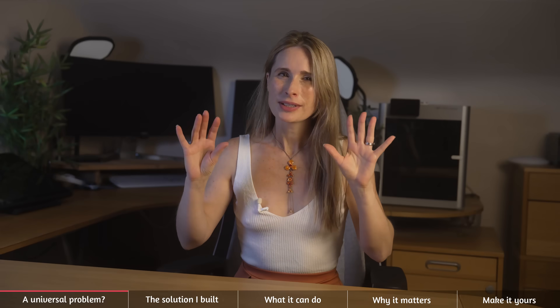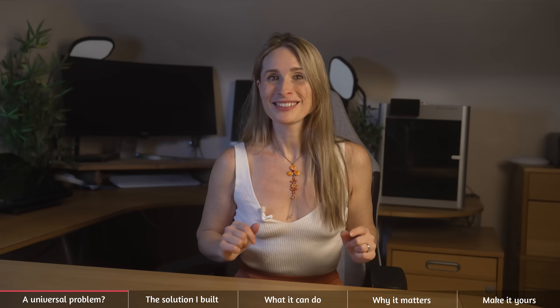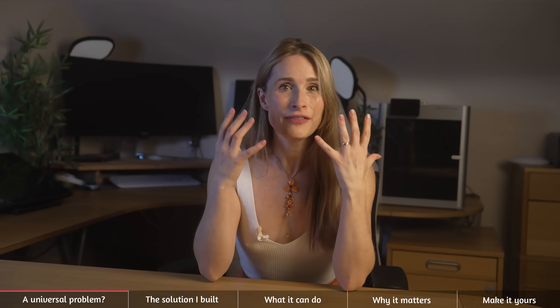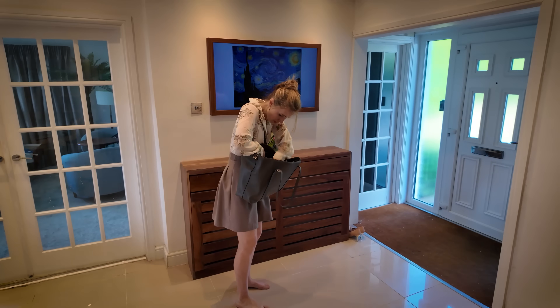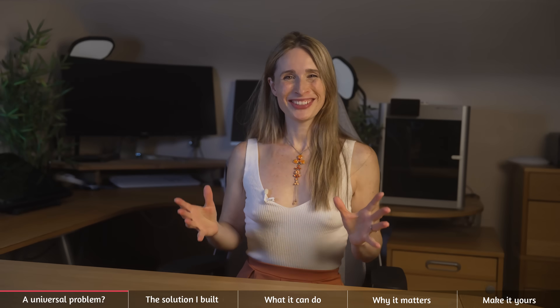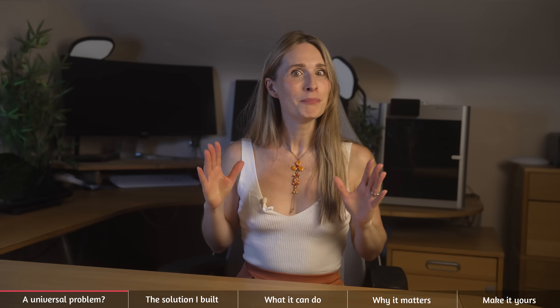Oh my goodness, how many problems am I solving today? Are you tired of missing deliveries because you're too busy working? Or maybe you've rushed to the door only to find it's a waste of time. Or maybe you've just had it with wondering 'did I lock the door?' while already in bed. So I built a system that solves all of that and then some — like giving temporary access to people, locking the house without keys, and talking to the delivery man whilst in a meeting. So let's take the medieval door lock and doorbell and modernize them.